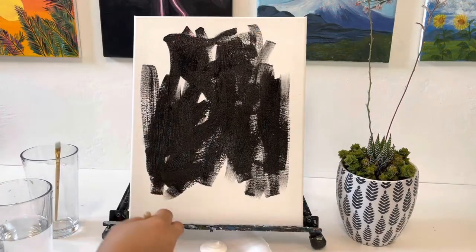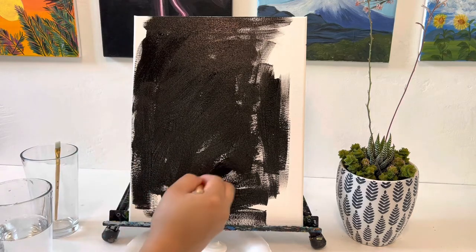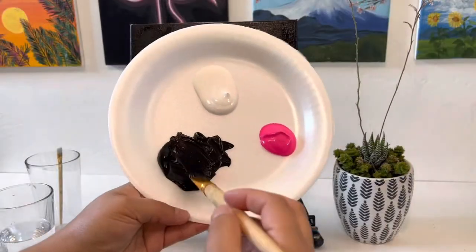We're going to start off by painting our entire canvas black. I'm filling it in all the way, and then we're going to give it a little time to dry so we can paint in our flamingo.